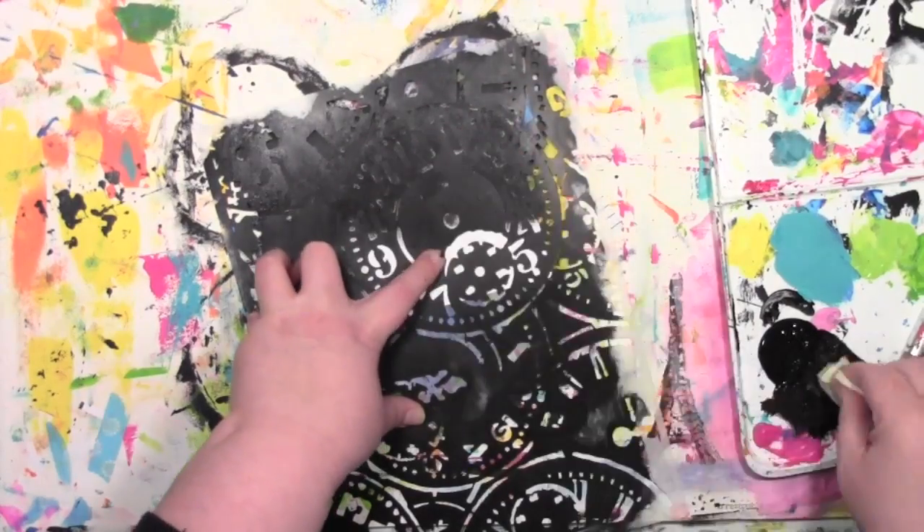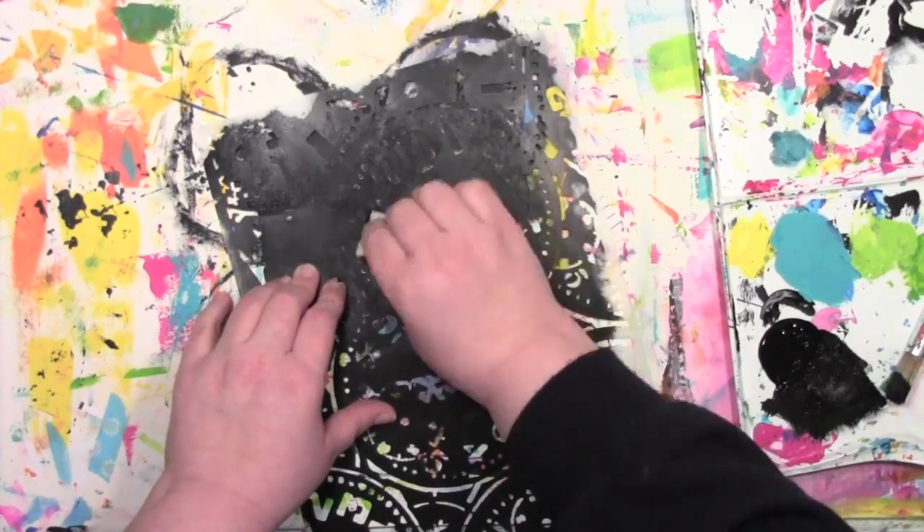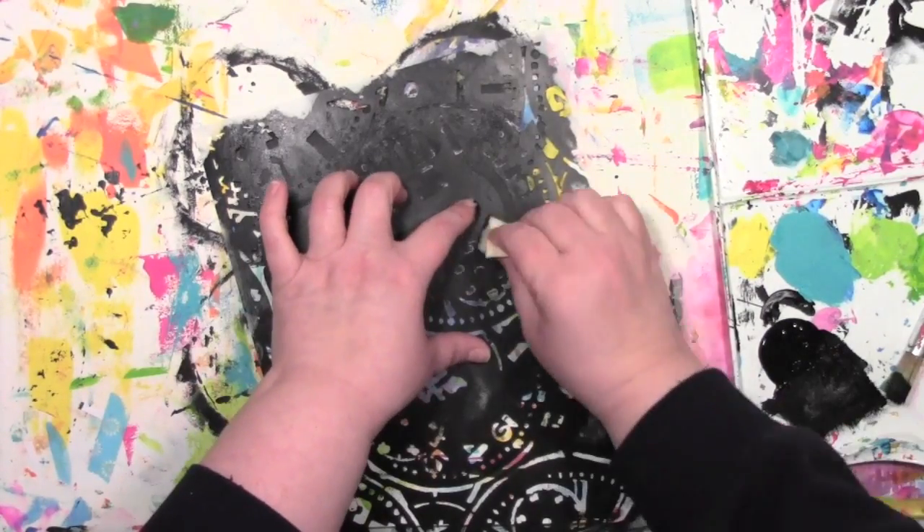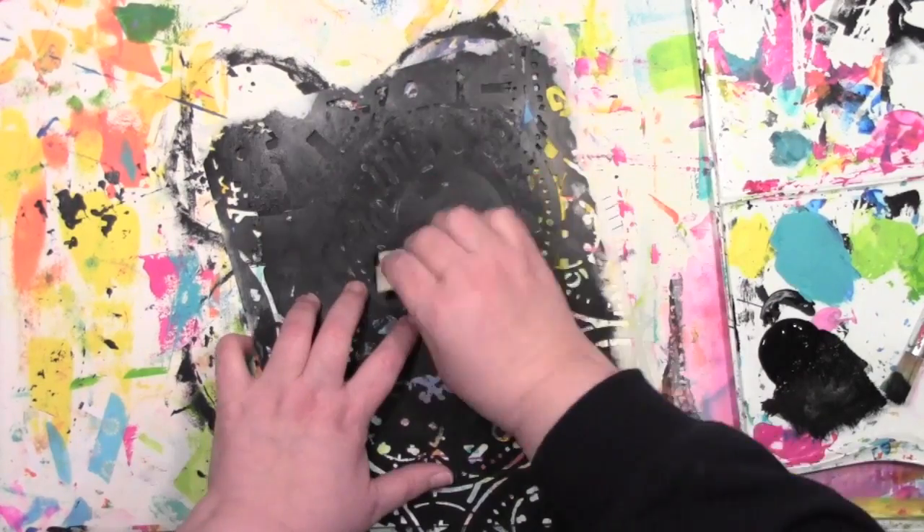I really like doing something like a card with a large stencil because I can usually cover the entire front of the card with one stencil, and then pull out some elements of it, which is what I'm going to do with this.